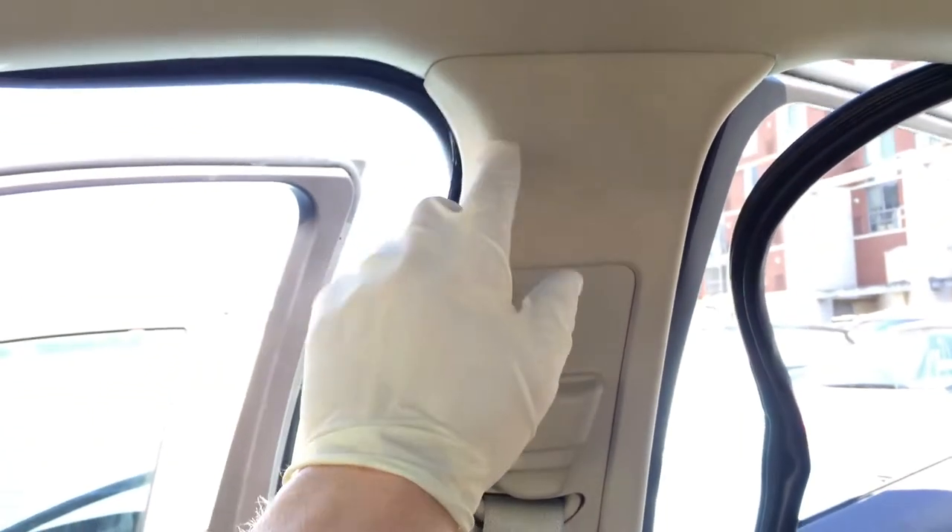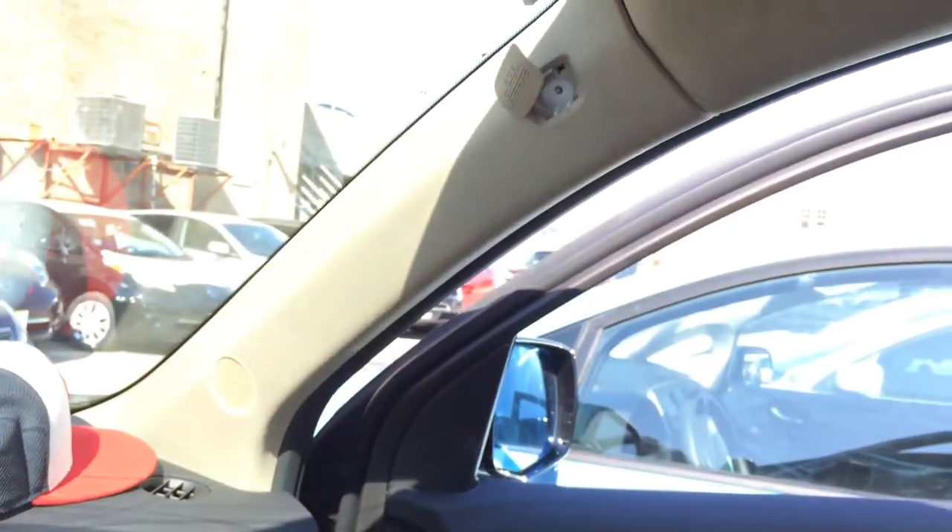Hey guys, so we got a B pillar on an Acura MDX 2015. We're gonna take out one of the retaining clips here. These are really kind of difficult to fix or remove. Older Acuras used to have them in the A pillar — this model doesn't. I'll show you a little trick I learned from an Acura technician on how to get these clips out.